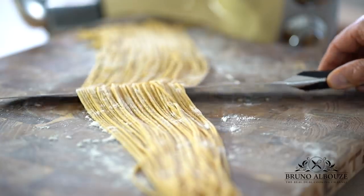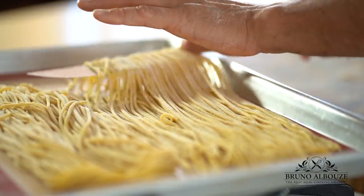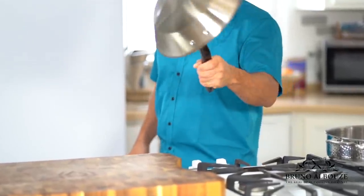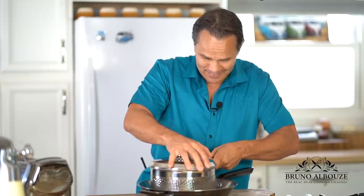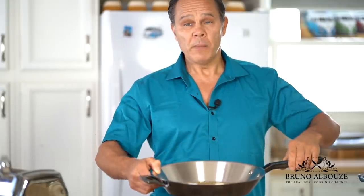I'm gonna take care of the peppercorns. Use the one you prefer — for me, I'm gonna use the green peppercorns. What matters the most is the taste. No effort, just a light pressure. The aroma just gives you a hint of what it is going to be like, taste like, and look like.